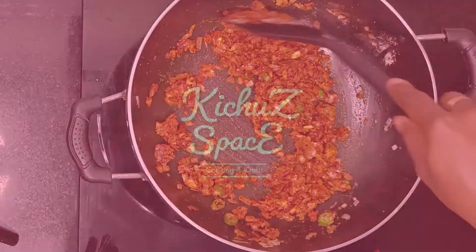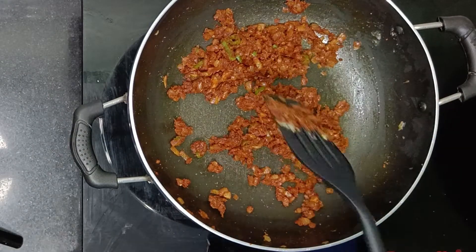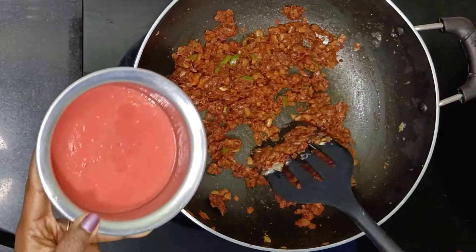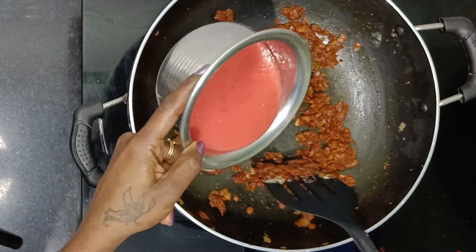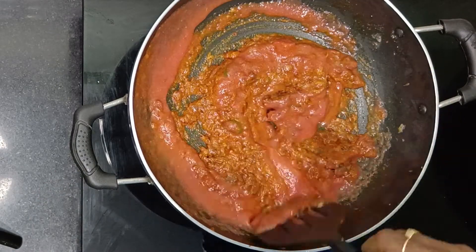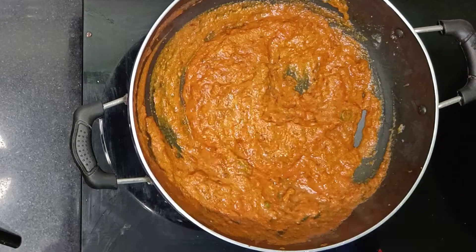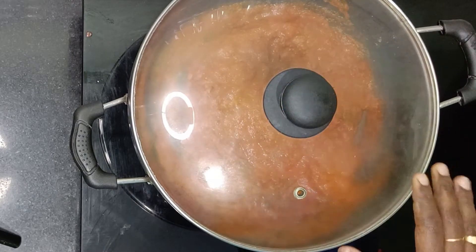Now let's make some tomato puree. 3 tomatoes are cooked in about 5 minutes. We will mix it and cook the masala for 5 to 6 minutes until done.